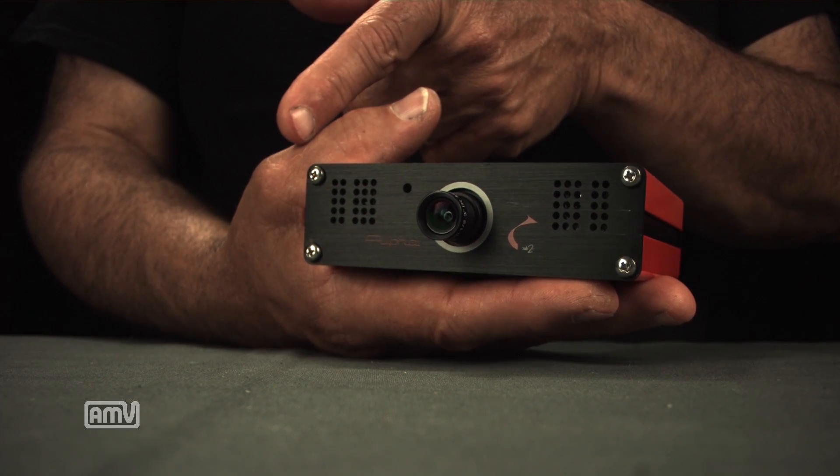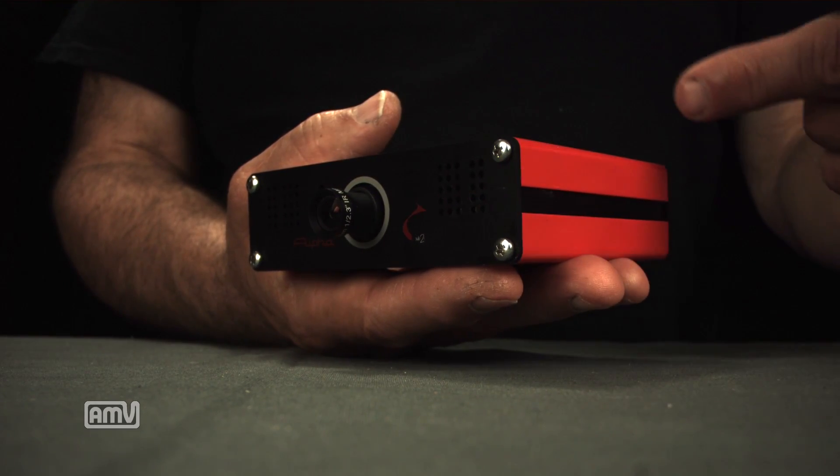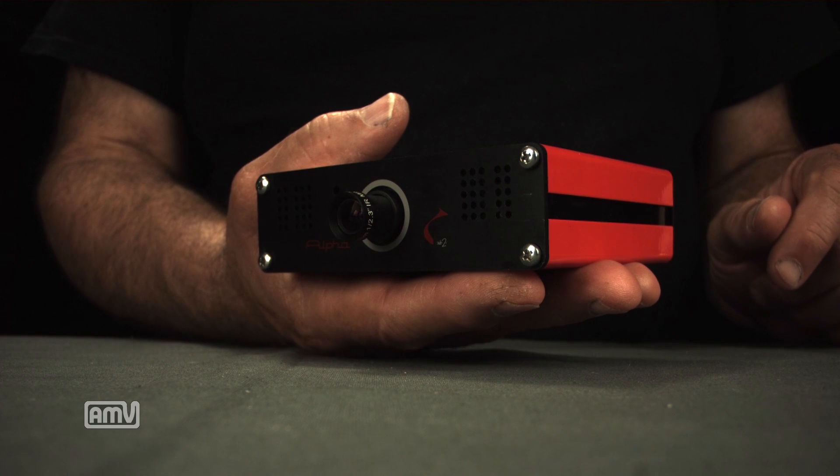First a couple basics about the camera. It weighs in at 420 grams, so just under 15 ounces. It's 33 millimeters tall, 109 millimeters side to side, and front to back it's 93 millimeters.